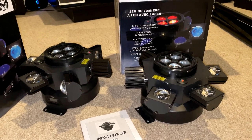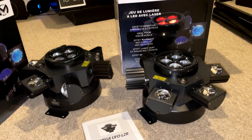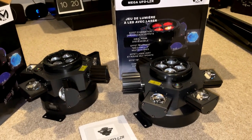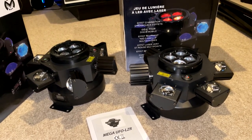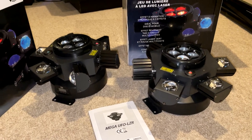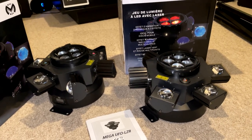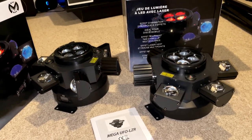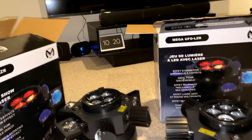They have a big throw even without smoke. Most venues I go to don't allow smoke and I couldn't use it here, but from videos I've seen the beams look amazing with smoke or haze — if you can use smoke you'll be wowed. You could also use one of these as a centerpiece light, maybe with a couple of wash lights or derbies on either side.